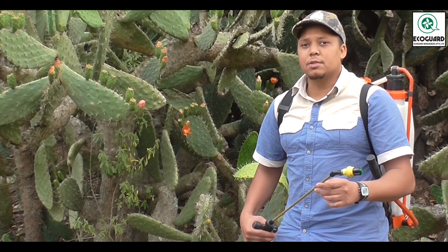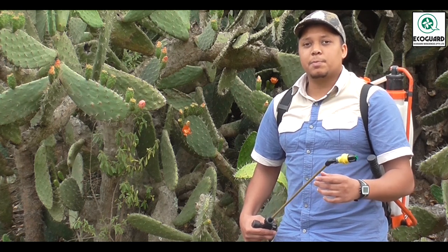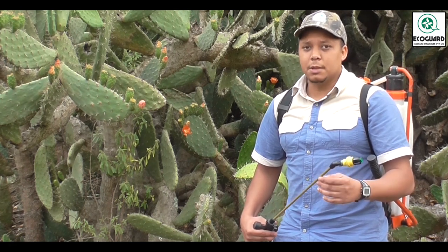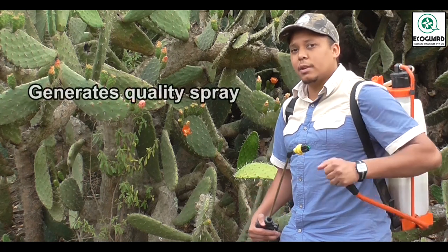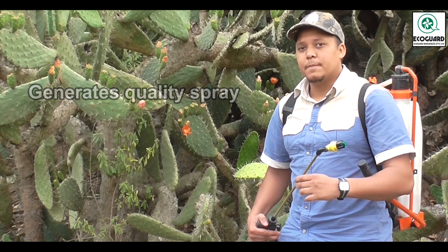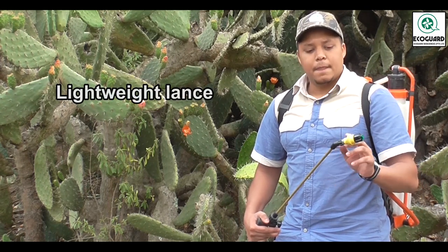To achieve a precision application with Turbidaw 29 MPA, you'll need specialized spray equipment, which are all available from Ecogod Biosciences. First off, you'll need a good quality knapsack to generate your spray, fitted with a lightweight fiberglass lance.